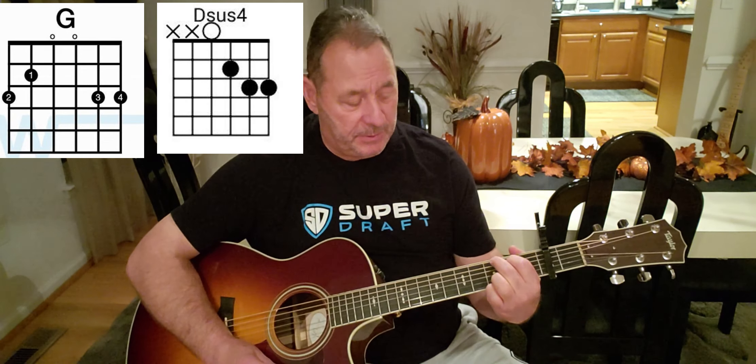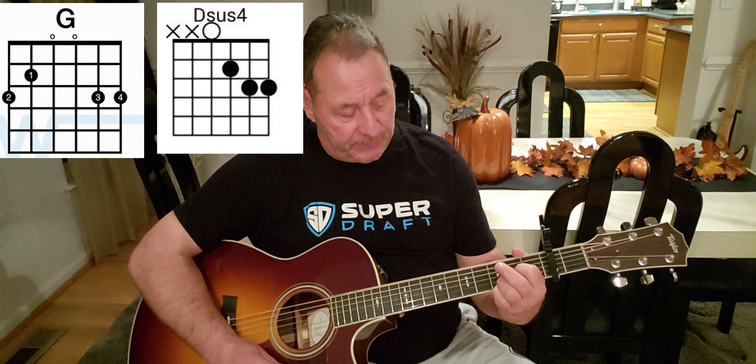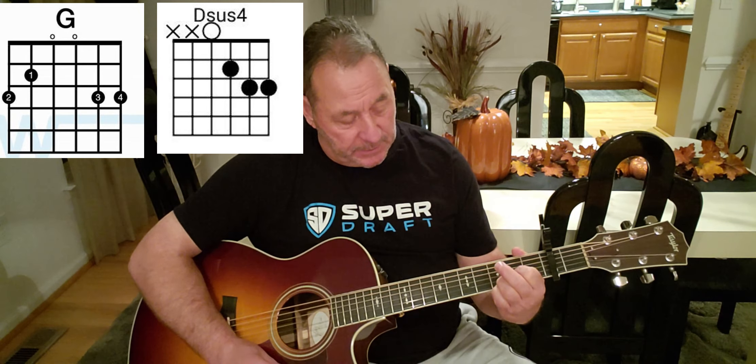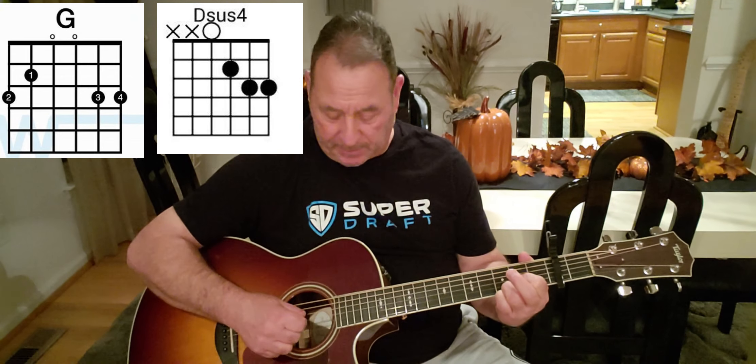Our next chord is gonna be a D sus4. All we're gonna do is take our bird finger off, move our index finger down to the second fret third string, leave our pinky and ring finger locked, and play four strings down. There's your D.